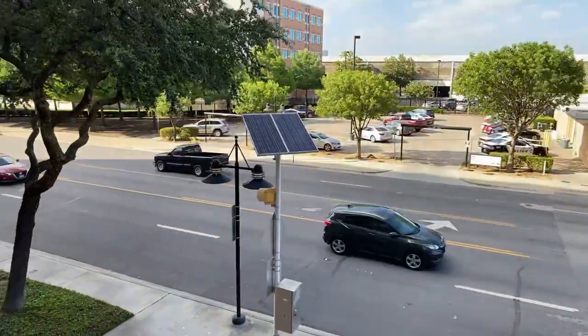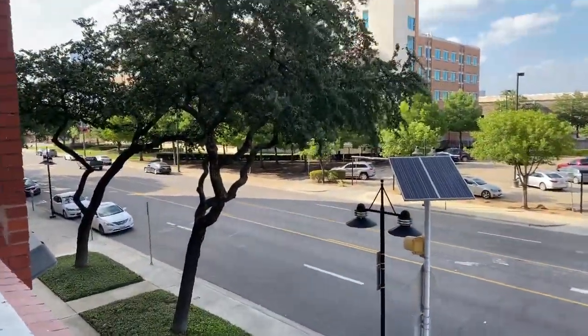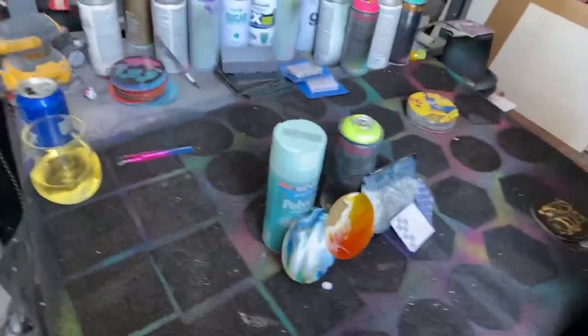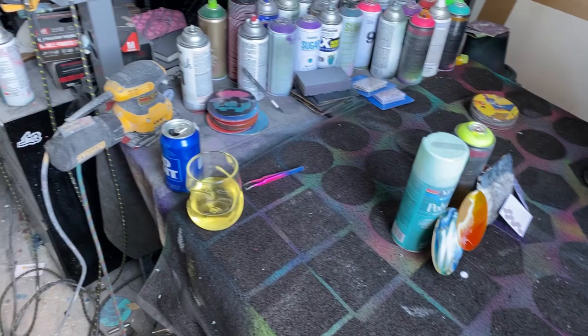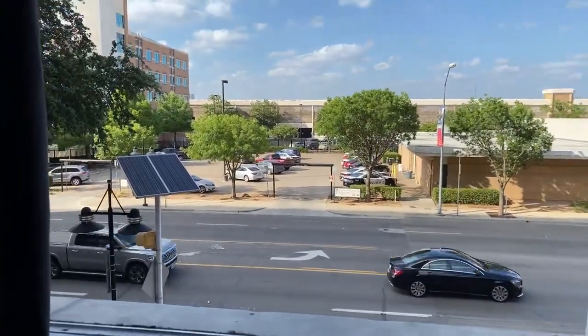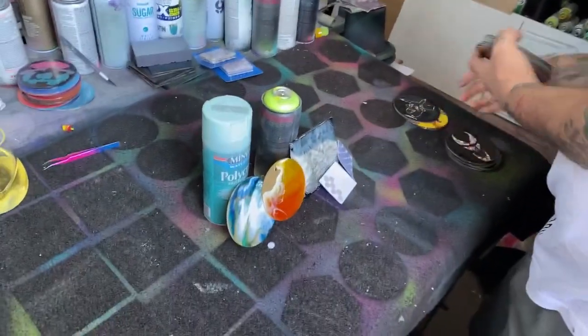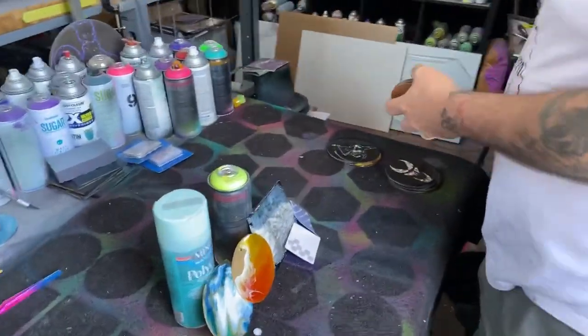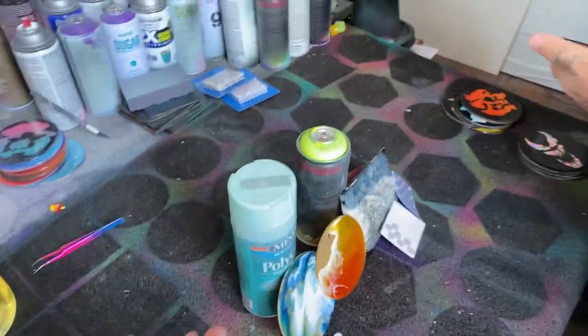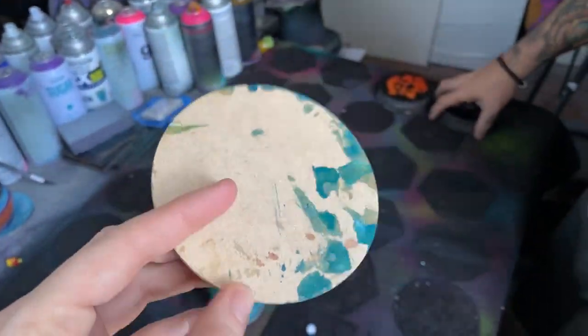Apologies about the noise — we have the windows open and the vent system running because spray paint is happening today. So today we're going to show y'all how to finish the back of your coasters after you paint them, like your fluid coasters. The back of them looks a little raggedy, and this is going to be your solution.